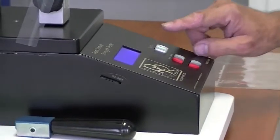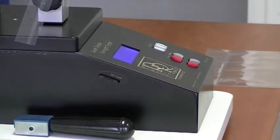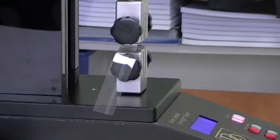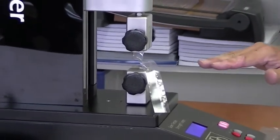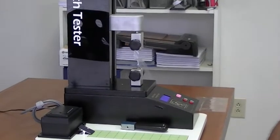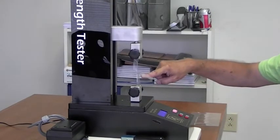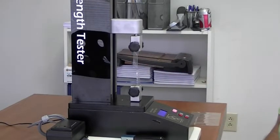On the top of the operator's panel there's a button — it should be green right now. The display says press green button to start test. I'm going to press the button. I've set this up so the test length is 200 millimeters. You can vary this depending on the size of your label. As it's pulling up, it's taking a reading every one-half millimeter, so in a 200-millimeter length I'm actually recording 400 measurements.